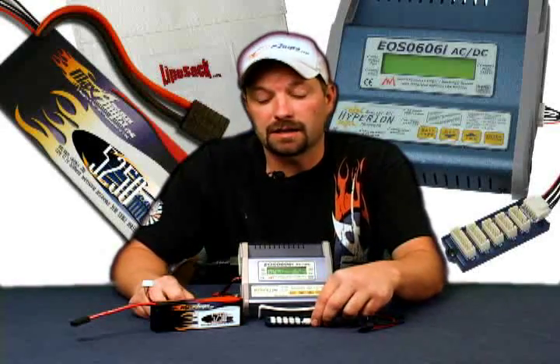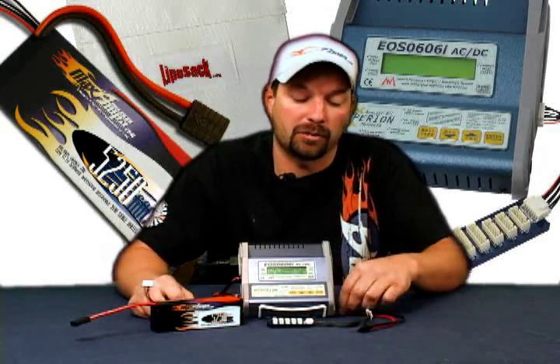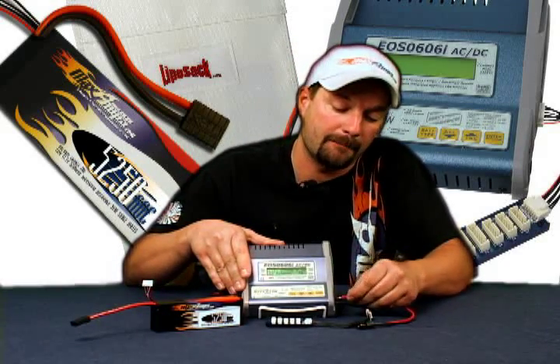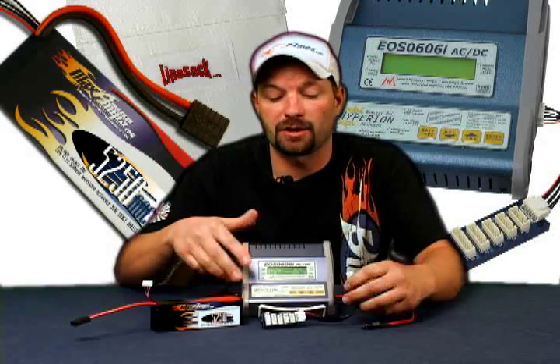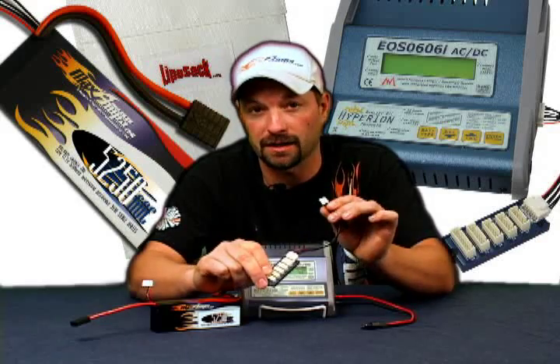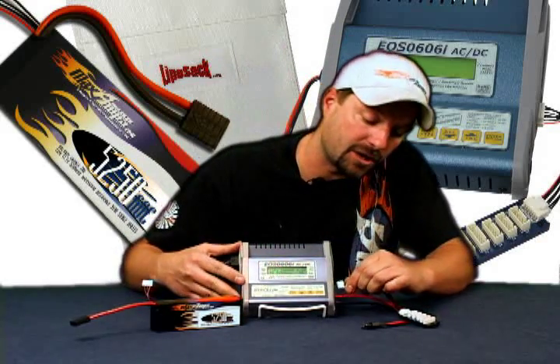Step one: take and plug in your main charge lead, black to black, red to red. Step two: plug your harness into your adapter board. Step three: plug that harness into the side of the charger.